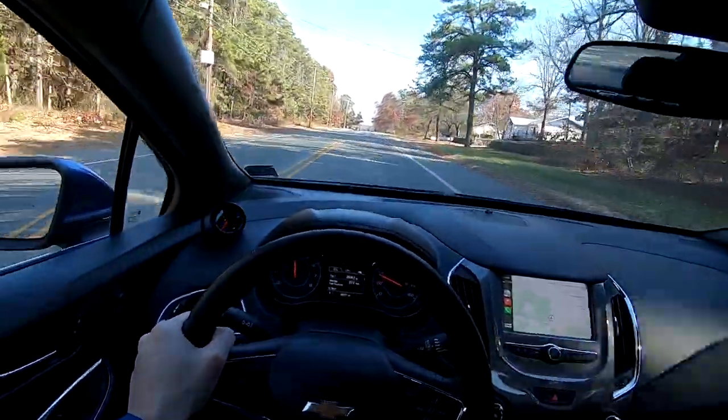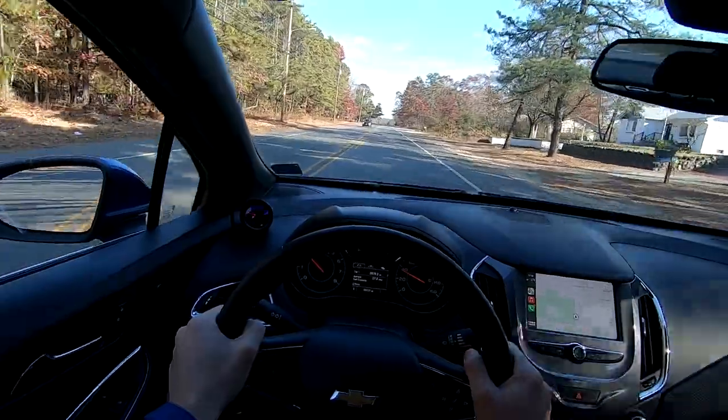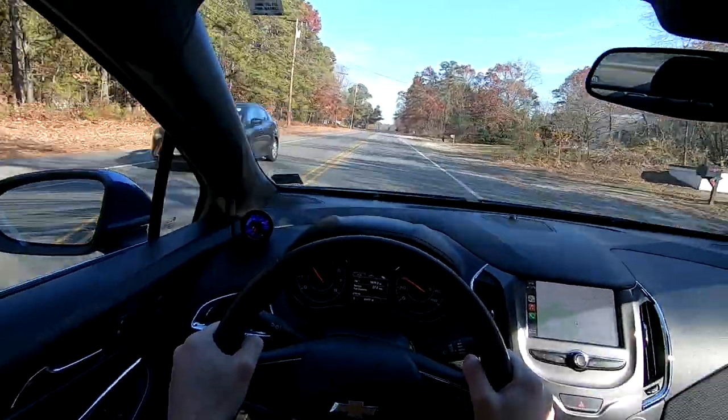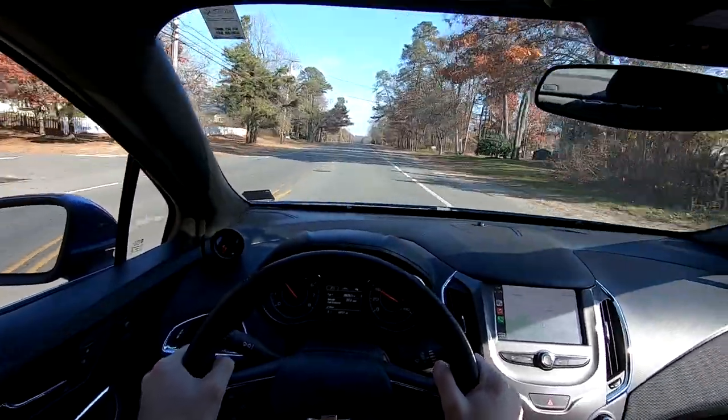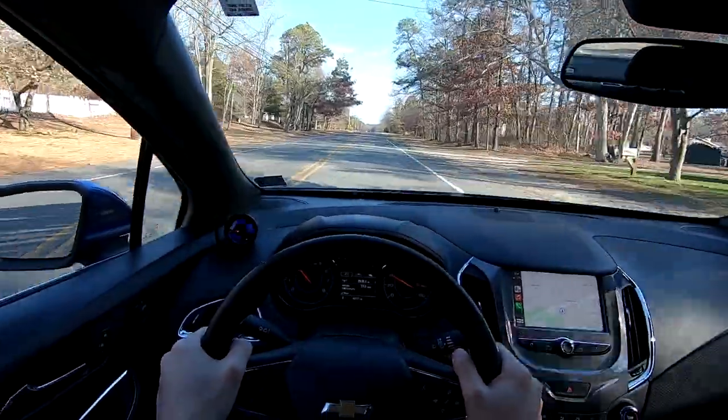Now that I know we have heat in the brakes and they're stopping really well, we're going to head over to my area where I can show you guys a visual stop with the car with cones, just like the other video.